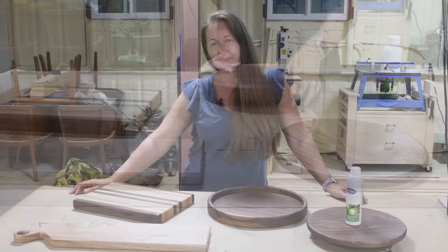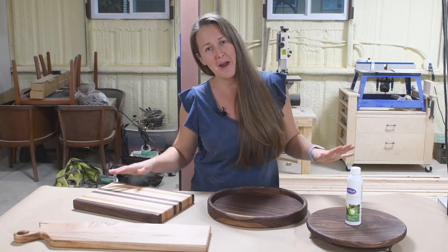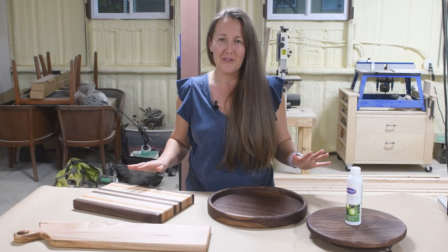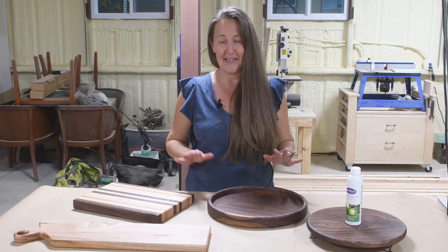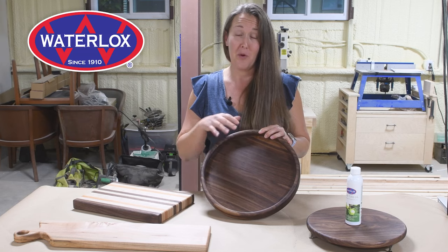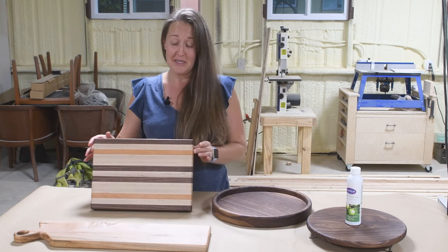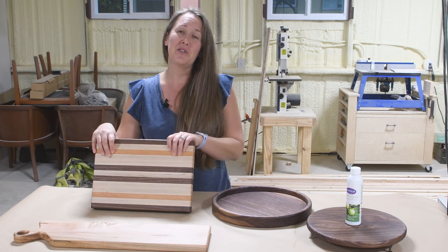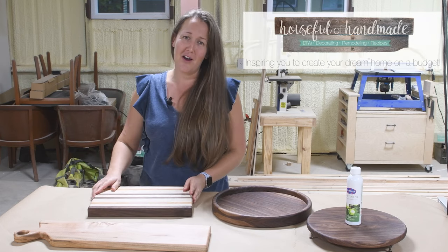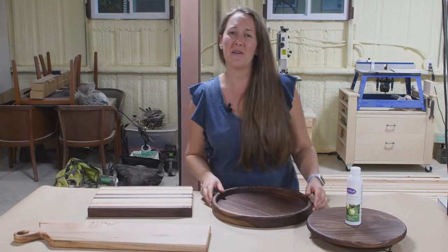And there you have it — three plus a bonus amazing DIY gifts made with basic tools. You don't have to have a shop full of equipment to make these amazing gifts. I just love the way the Waterlox pure tung oil brought out the natural grain of all these beautiful species of wood. Anybody would be super happy to receive one of these gifts. Visit me at housefullofhandmade.com for even more DIY gift ideas, and hit like and subscribe if you enjoyed this video.